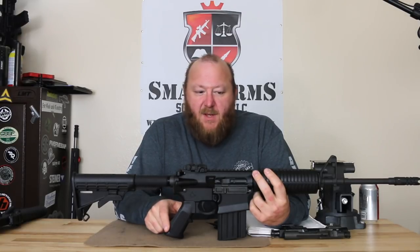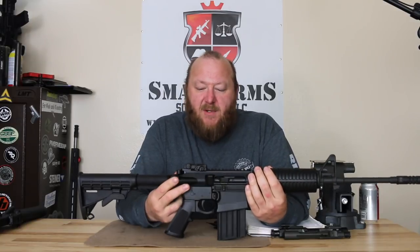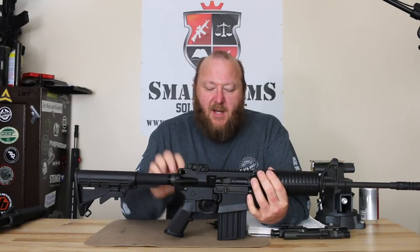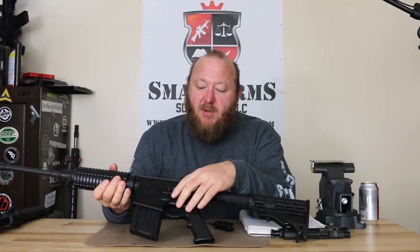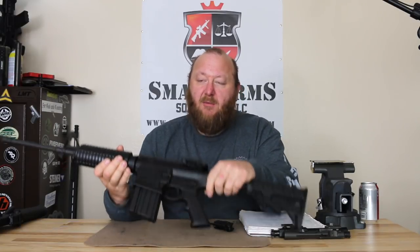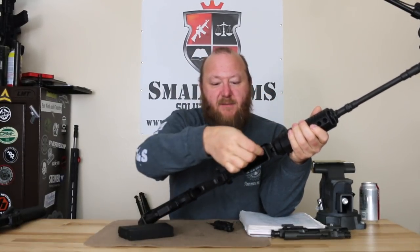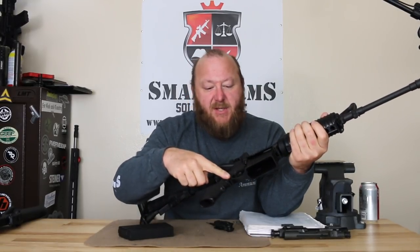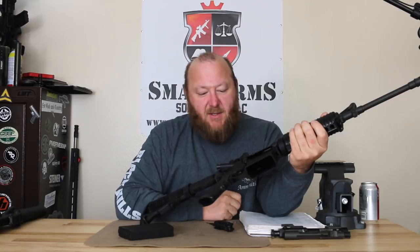You have a standard A2 pistol grip, standard A2 type double heat shield handguards. You have a forward assist, a fired cartridge case deflector, ejection port cover, and dust cover. On the left side your standard safety, your standard bolt catch — which has a nice long extension on the bottom so you can push in to lock the bolt open to the rear. Looking at the bottom, we have a flared magazine well which makes it much easier to install a magazine in low-light conditions. The trigger guard is machined into the lower receiver, so it's not a separate component, and it is oversized for use with gloved hands.